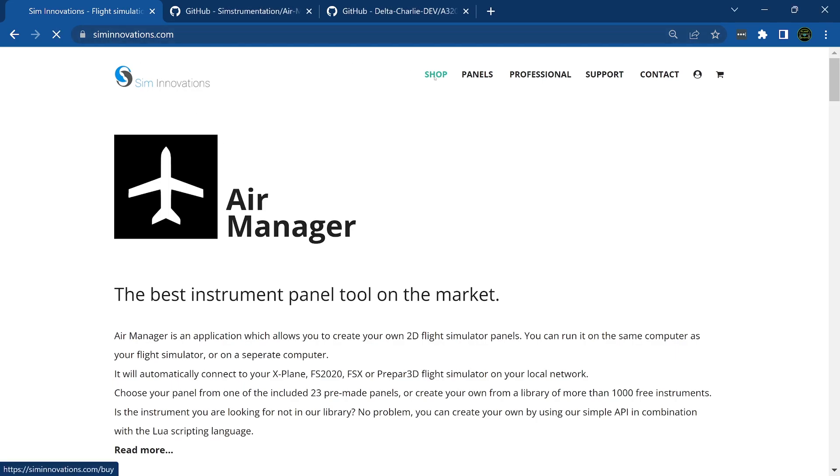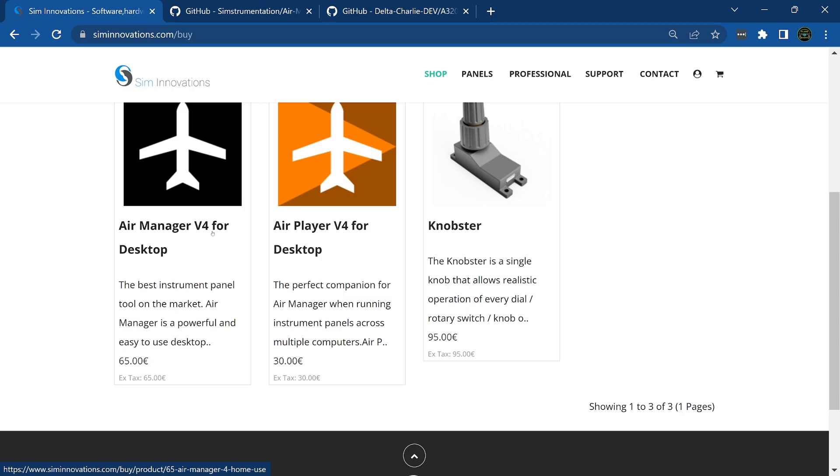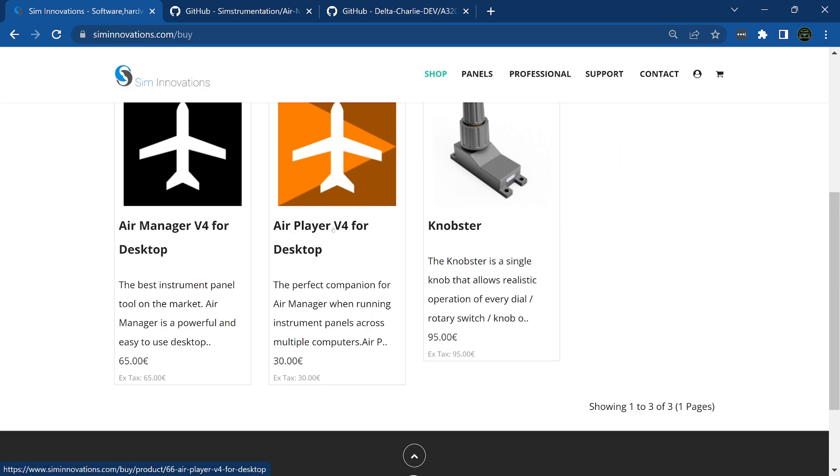First, go to siminnovations.com, go to Shop, and purchase Air Manager version 4 for desktop. It's about 65 pounds — I want to say around 60-62 US dollars. You do not want Air Player; that's for iPads and similar devices.